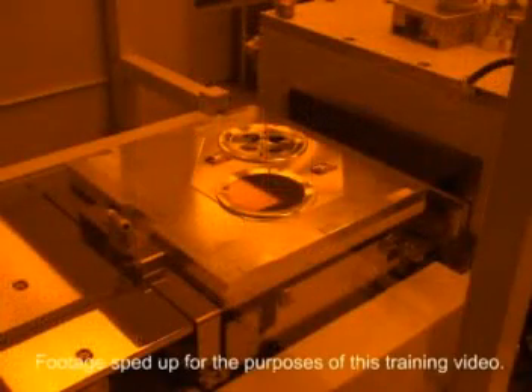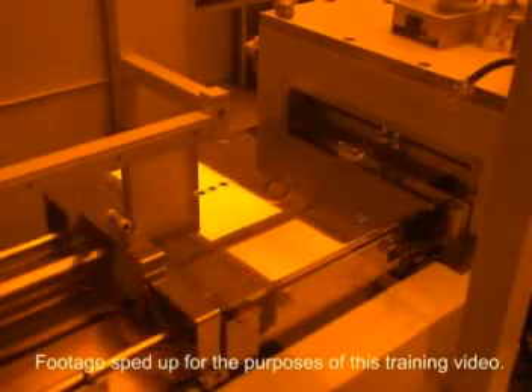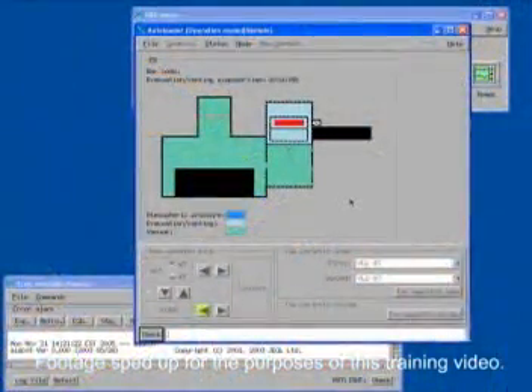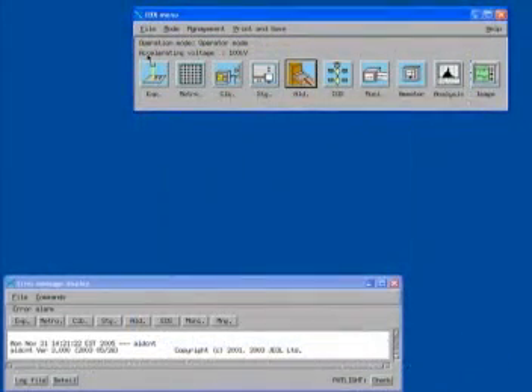The software will automatically load the cassette into the system. It will first load into the ALD, which is similar to a load lock. It takes approximately 15 minutes for the ALD to pump down into high vacuum. Once the ALD reaches high vacuum, the cassette will be placed onto the stage. The ALD should then return to the home position. When you are finished, close the ALD window by selecting exit from the file drop-down menu. You should now be able to run your process.